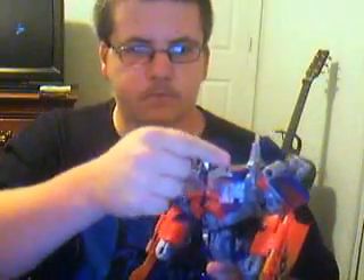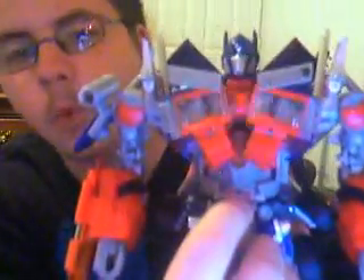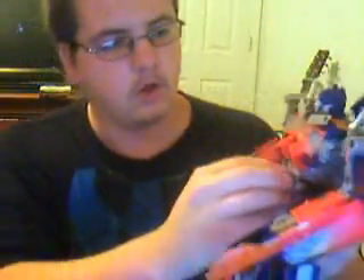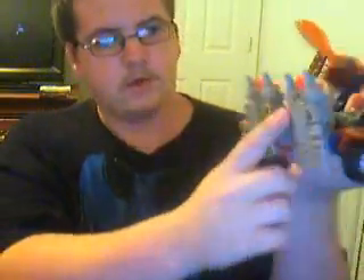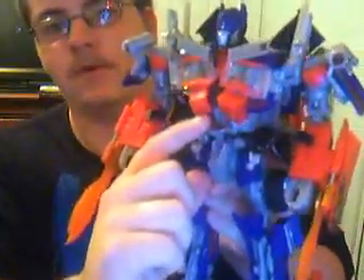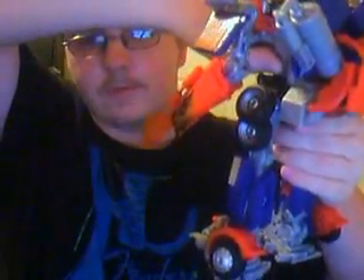This guy actually has three Autobot symbols — one there, one here, one in there you can just barely make it out, and he's got one on the grill. That was his sound feature for when he's in robot mode: 'I am Optimus Prime.' His chest lights up red and his eyes light up green. He does have a third sound bite, which only works when you put his hips and his body together.